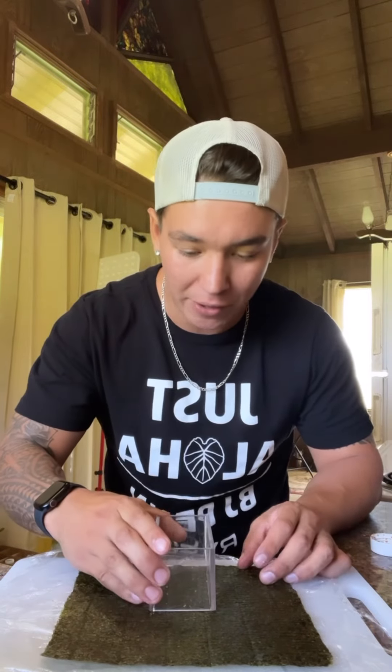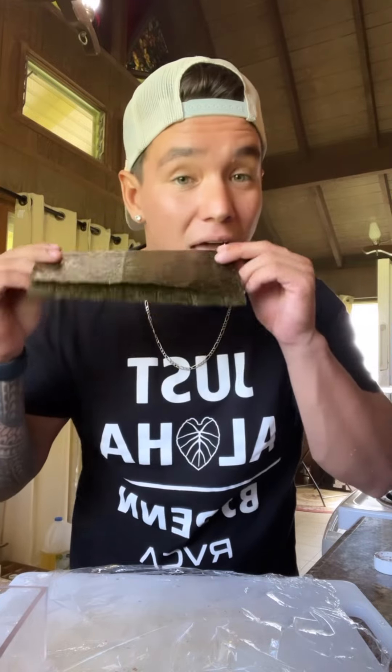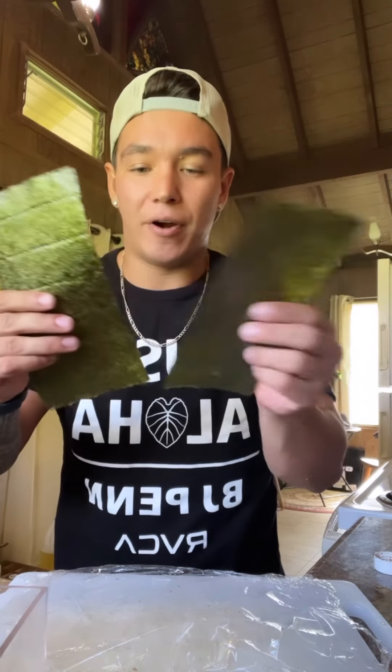Perfect. Next, you're gonna lay yourself down some plastic wrap. We're gonna cut the nori to musubi size — what I like to do is put the musubi maker on top, fold the top, and it shows me just where to break it. As you can see, now we have a perfect fold and it should just come right off.